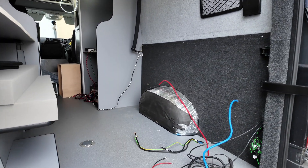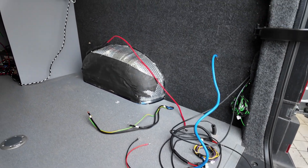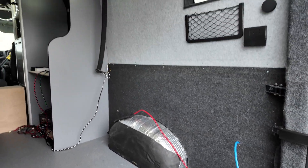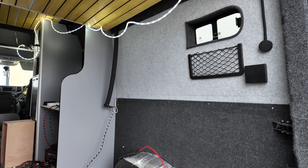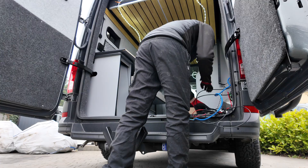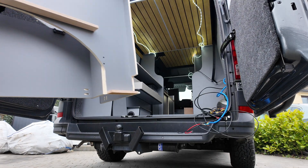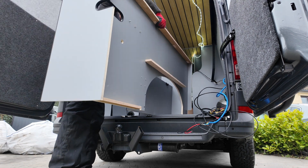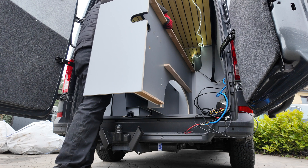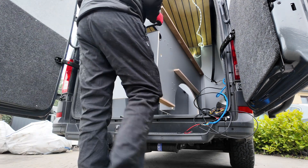I decided that putting all the components in the cupboard in my garage would make it too heavy to bring out, so I've decided to bring my cupboard out to the van and work from there. You can see on the back of my cupboard there's a little cavity that will help me hide a multitude of cables and make the install look a lot neater.